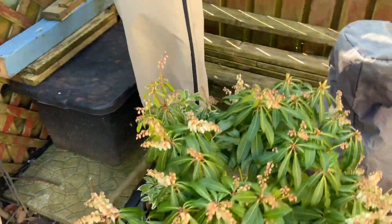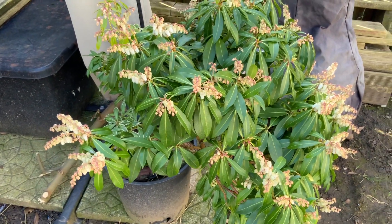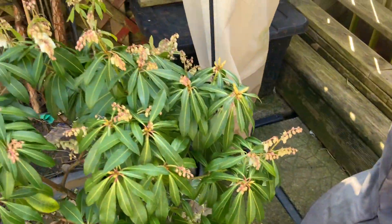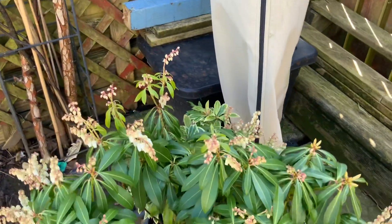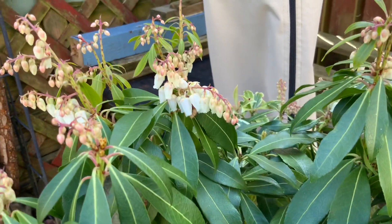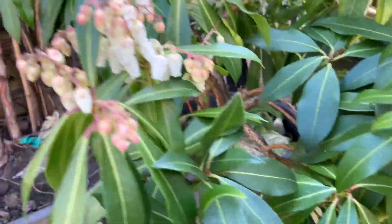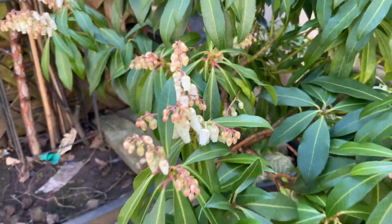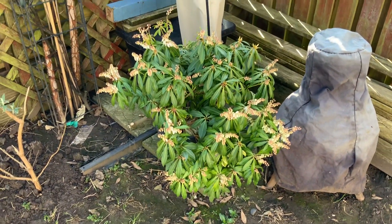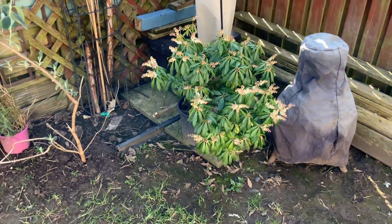I wanted to show you this — it's the Piers Flamebush and it's abundant with flowers. I mean abundant — I've never had this many flowers on it, so it must be very, very happy in this corner. Loads last week it was little pods, and they've opened this week. You can see there's just so many of them — I'm absolutely delighted with it. It's beautiful. So I might actually try and plant that in there permanently, but it likes its pot and I don't want to upset it too much.